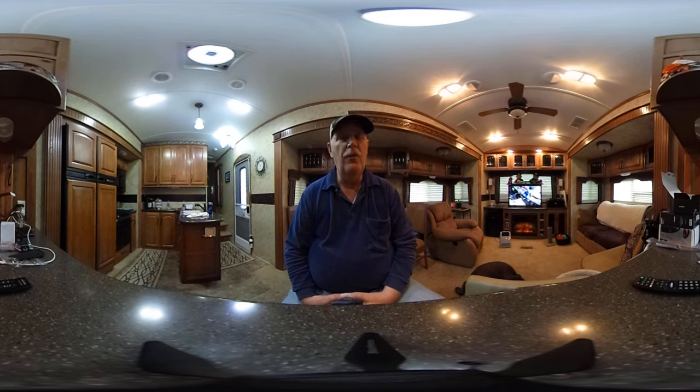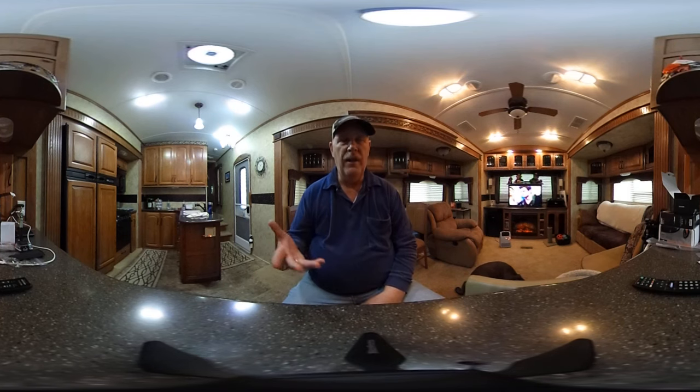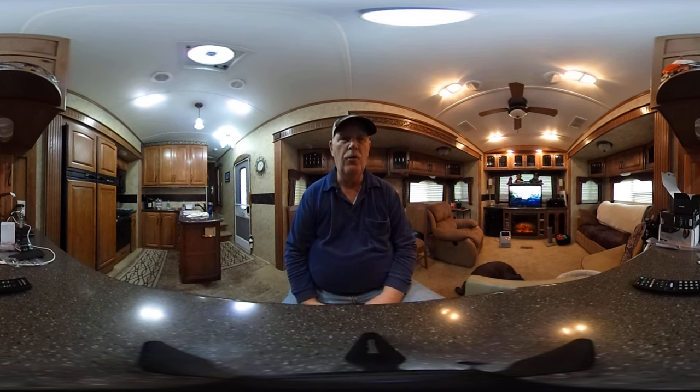We've decided to use this camera as a secondary camera, so we'll do our main shows of the areas that we're at, and then when we get into a special place like a beach or a forest or something like that, we'll make a secondary video of just the 360 for those who have the capability to see a 360.